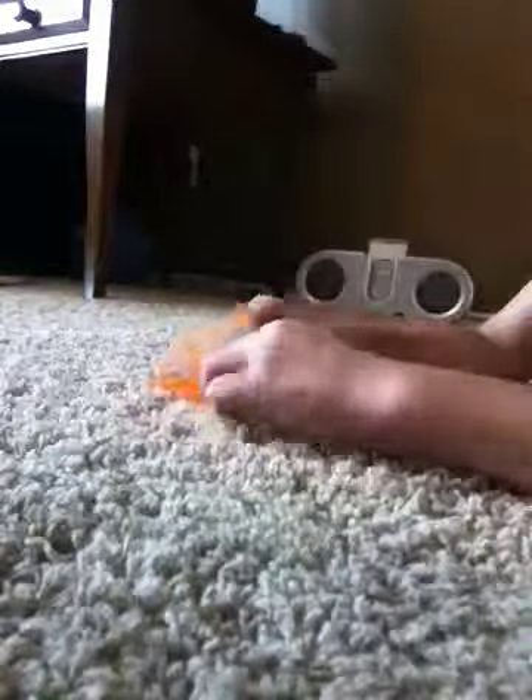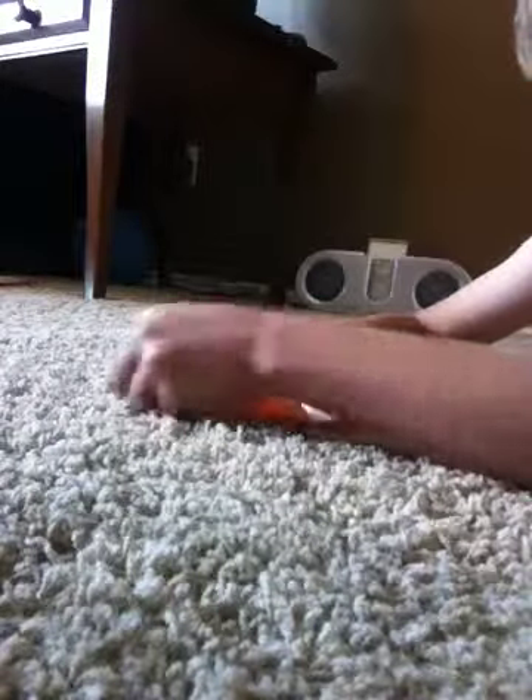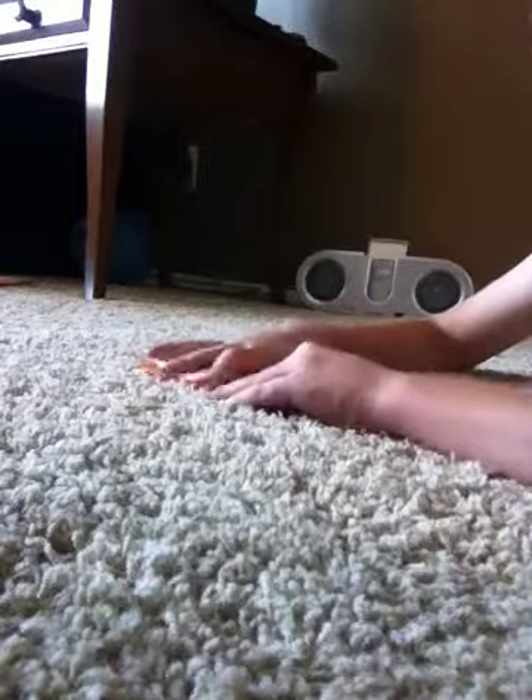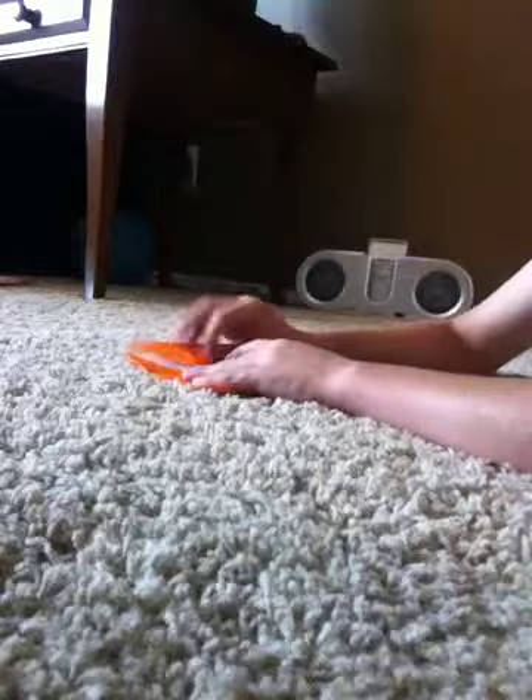So after that, you're going to get this corner and fold it down to this middle point so it should look like this. You just want to do that to all four of those. Make a good crease every single time. And now it should look like that.